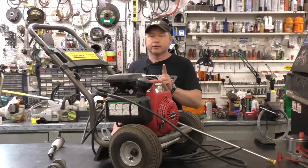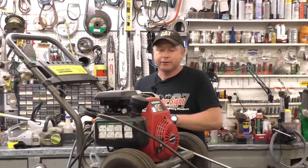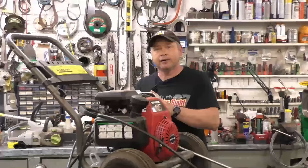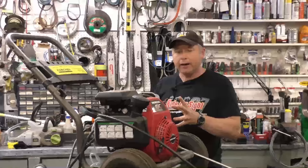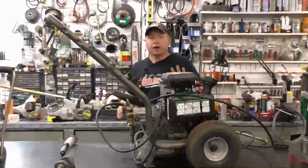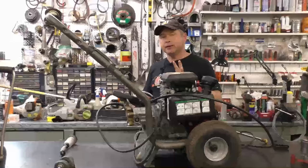Hey guys, welcome back to my small engine repair channel. Today I want to show you some very important tips so that you don't destroy the pump on your pressure washer. I recently did some research on pressure washers and pumps and why they fail, and because I actually run a small engine repair shop, I've narrowed down exactly why people destroy their water pump prematurely. In today's video I'm going to show you how to avoid that.